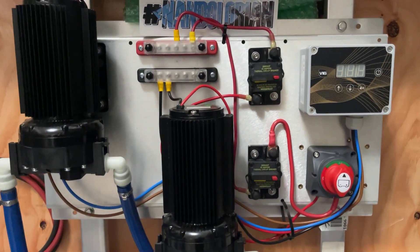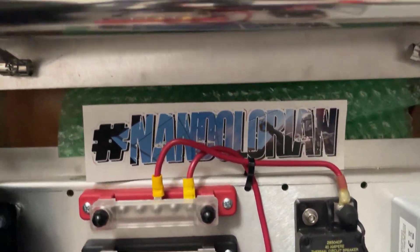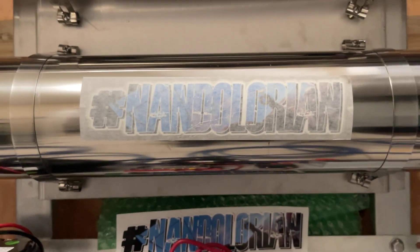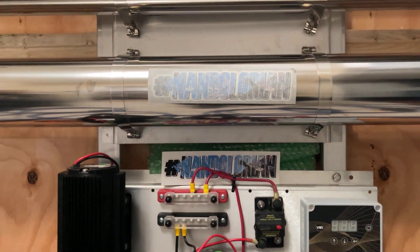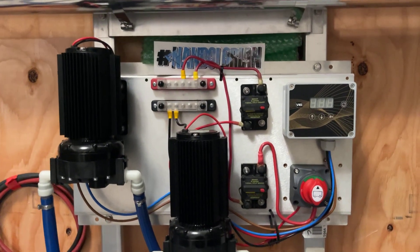What's going on, my YouTube peeps? Fernando with Pro Windows, aka the Nandalorian. Congratulations on your brand new system — this video is going to help you with the setup for first-time buyers that are not familiar with RO DI systems.